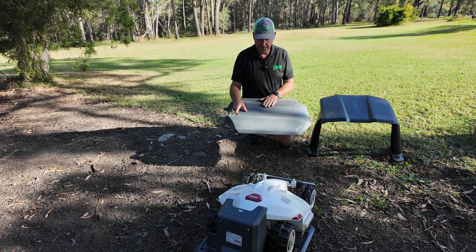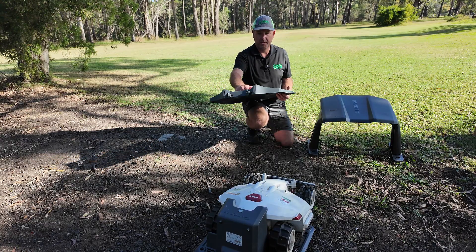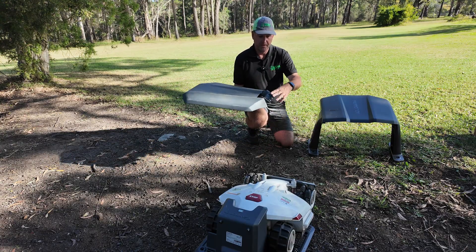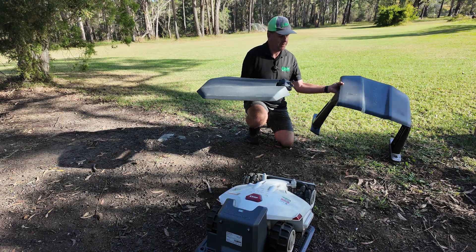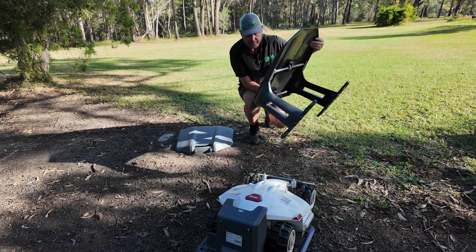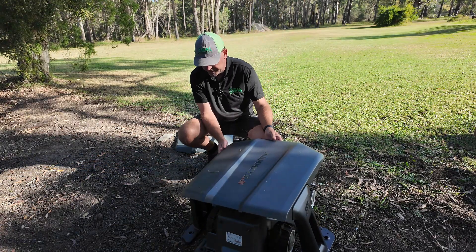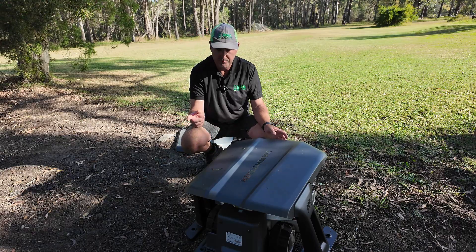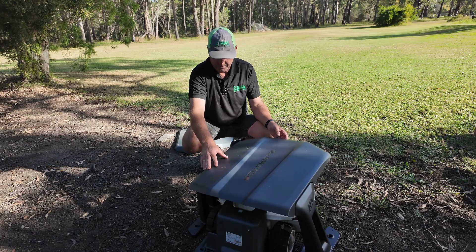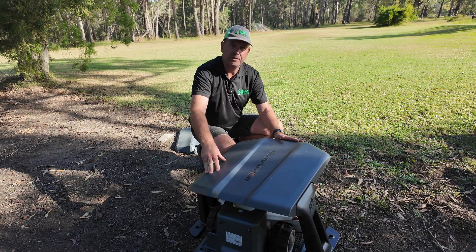I've just removed the old garage from the top of the charging station. As you can see, the old one was literally a one-piece piece of plastic with a small hinge joint and two screws. The new one is substantially larger and heavier, with much thicker material as well, and it is going to give you more flexibility in terms of placement.